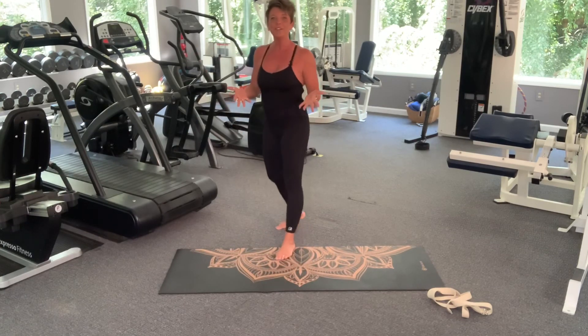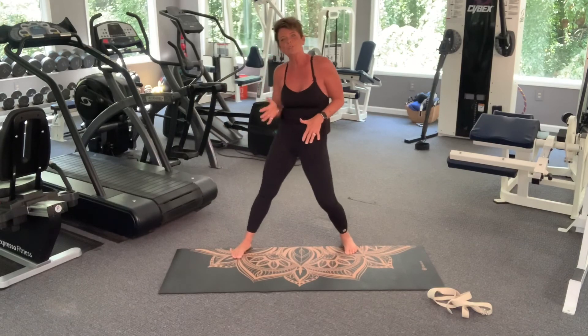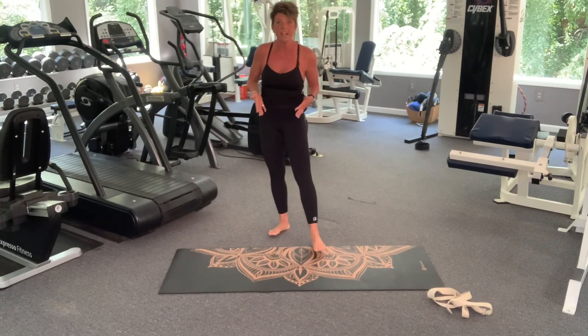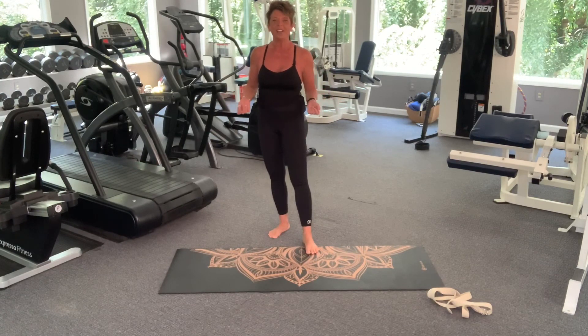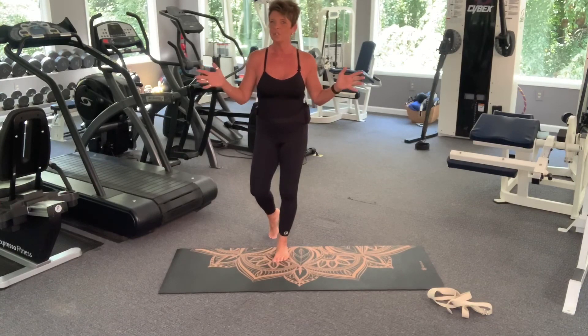Thank you so much. Take a nice deep breath — I hope you enjoyed this. I hope it helps you feel nice and relaxed; it sure did for me. Got my hips all stretched out because I really need that — I hope you do too, or maybe not, but if you do I hope it helps. I will see you next time, but until then get your workout in. Thanks for joining me.